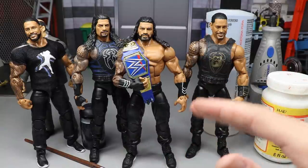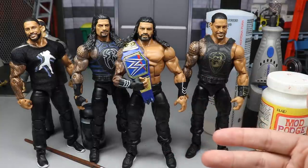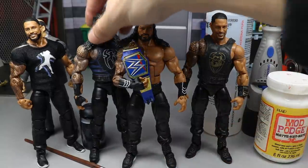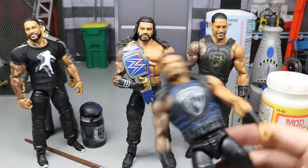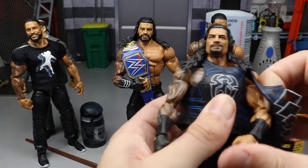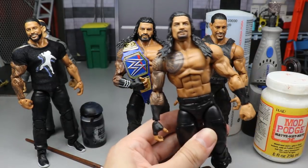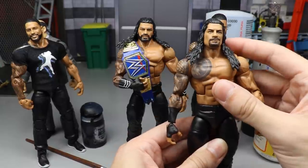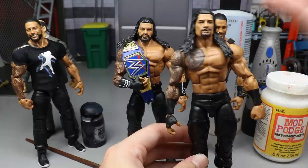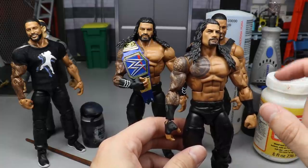If you don't have the exact parts and don't want to do it the exact way I'm doing it, it's very simple. If you want to make an updated Roman Reigns and you have an array of Roman Reigns elites, quite simply — take your Roman Reigns elite, say the Top Talents, and if it's good enough for you, just take the vest off. Right there — that's your updated Roman Reigns. In 30 seconds, done.